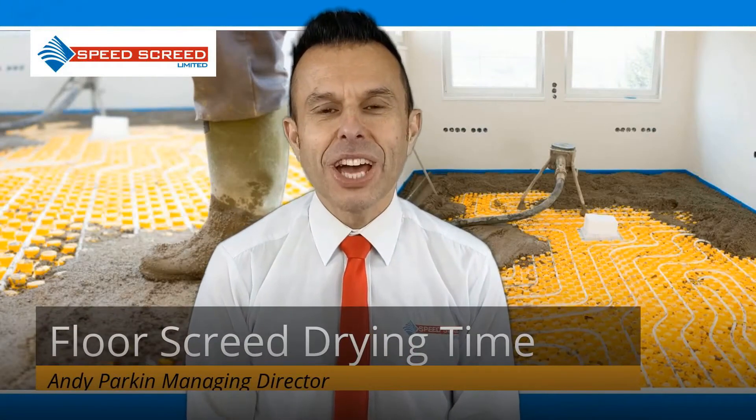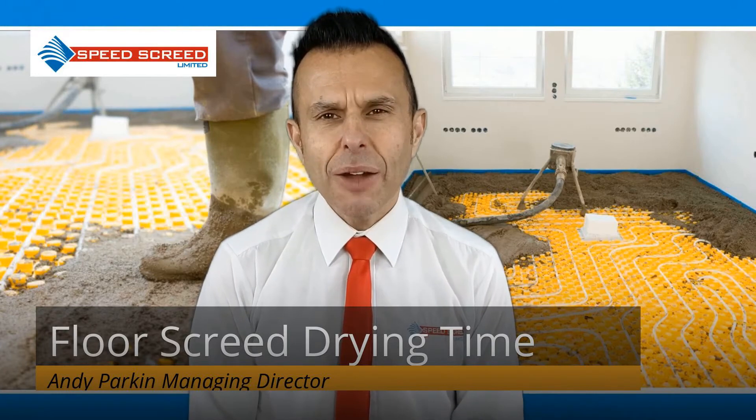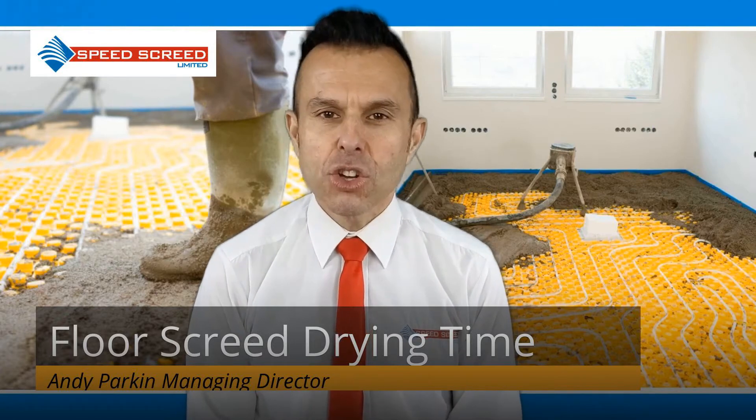I'm Andy Parkin, Managing Director of the multi-award winning Speed Screed. I'm going to look at floor screed drying time and when you can lay the final floor coverings on your screed.